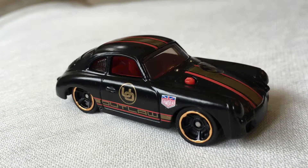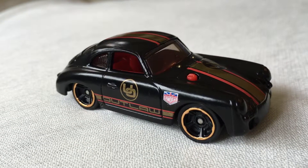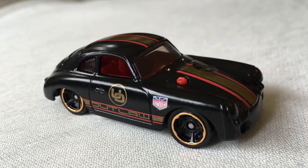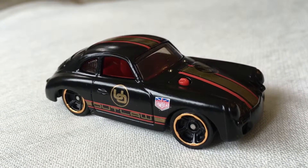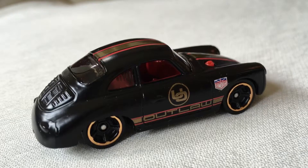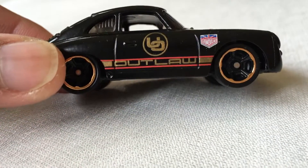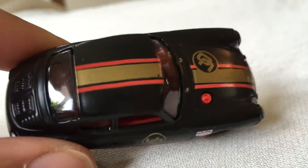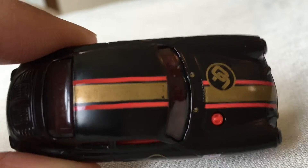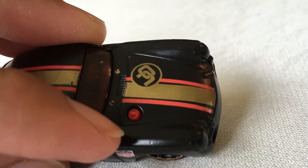Hey, what's up guys! Today I just got the Porsche 356 Outlaw to show you guys — pretty cool car. It's a classic car, take a close look. It's black color, Porsche Outlaw, cute black color. The wheels are gold and on the top is gold color with an outside red line. This one is amazing.